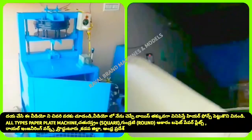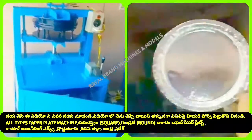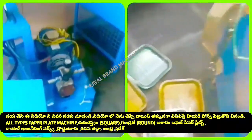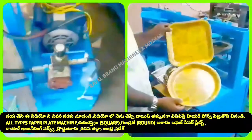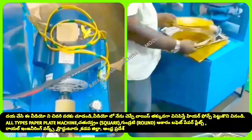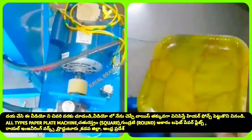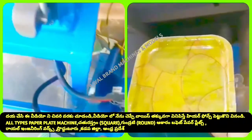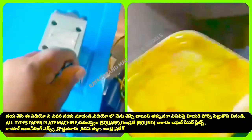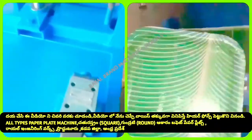If you are looking at a semi-automatic hydraulic single-type paper plate machine, you can use a single-type hydraulic machine. You can use a hydraulic oil tank, domestic current from the electricity department, a working operator, and a gear for a medium-type hydraulic machine.